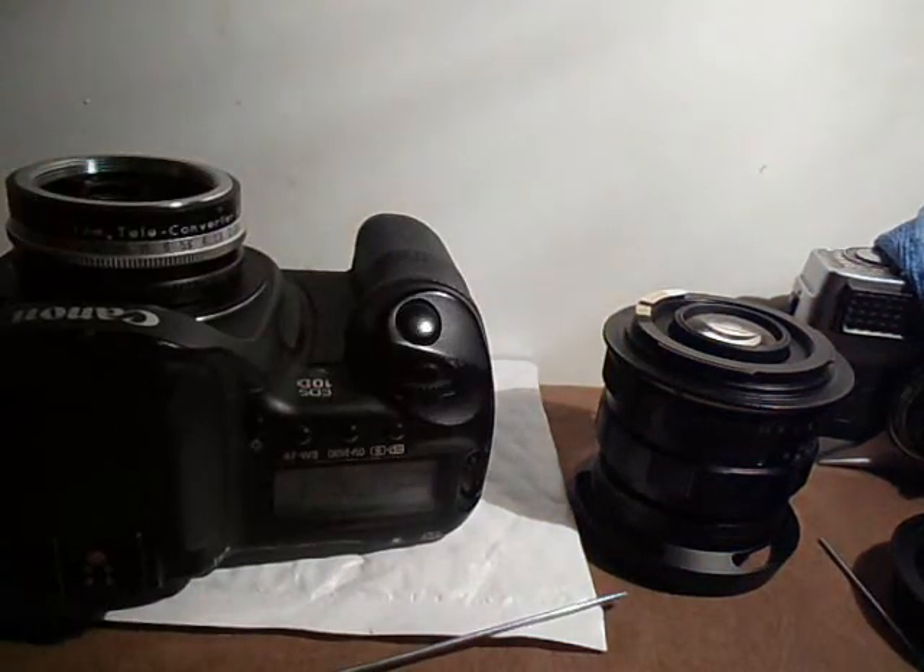Anyways, that's a quick method to check if the mirror is going to hit your rear element. If it does hit the rear element, it depends on how much it's hitting. Like my 18-55, it's just a hair away, so every time I'm using it I just bump it up a little bit. If you're using a prime lens and it's hitting just a little bit before it indicates infinity on your lens, it might actually work out for you. Any questions, leave them down below. Thanks for watching the video.